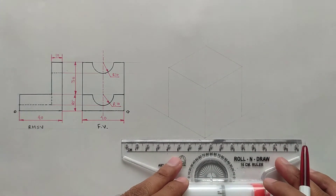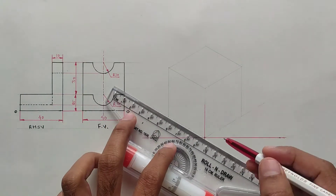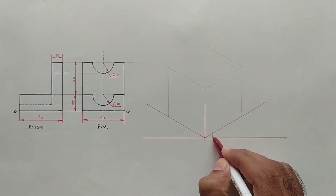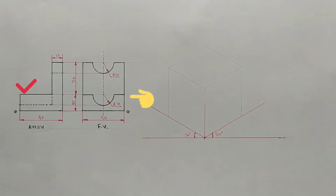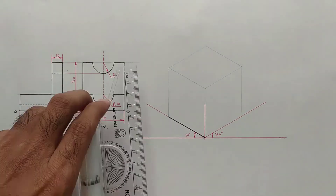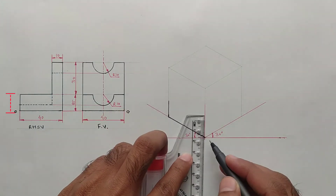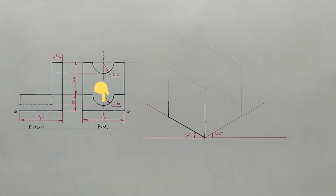Now we should draw isometric lines — a vertical line with a 90 degree angle and two lines with 30 degree angle from the origin. Now we will draw this portion here; the width is 40 millimeters from origin to the left side and the height is 15 millimeters.